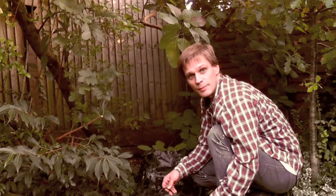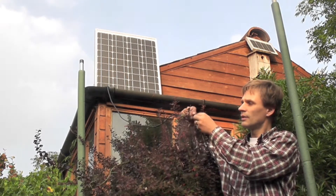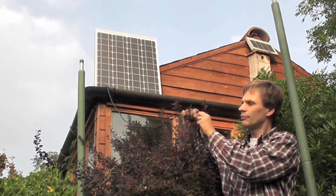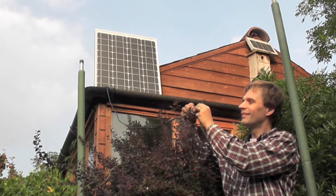Then all I have to do is wire up the pump. Here's the solar panel I've put on the roof to get the last of the evening sun. I just have to wire it up, and the pump turns on.